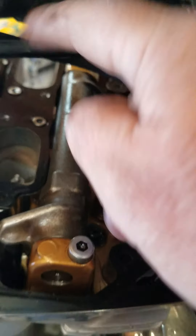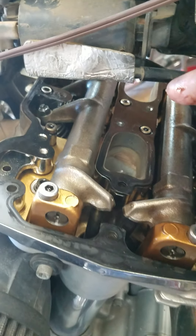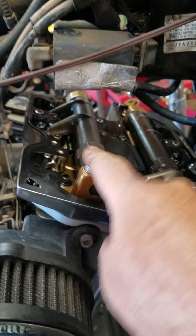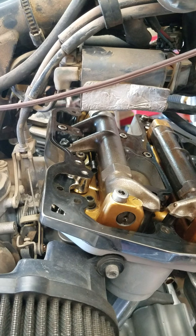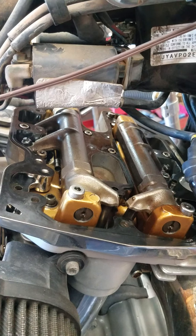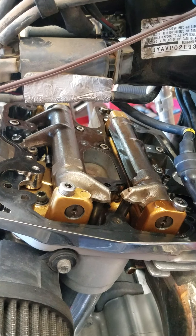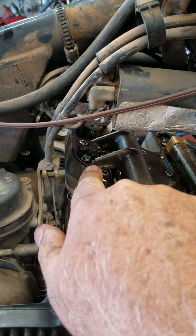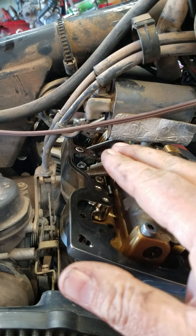I take the four spark plug wires off — not the plugs out, but the plug wires. Take the plug wires off, turn the key on, watch the valves, watch that intake right here. See the exhaust open — do the intake right after the intake shuts is when you want to do it.